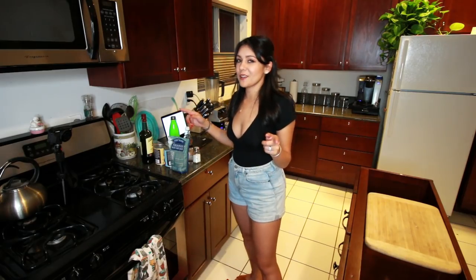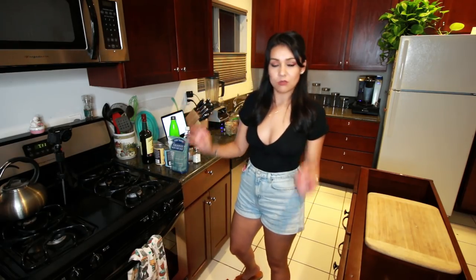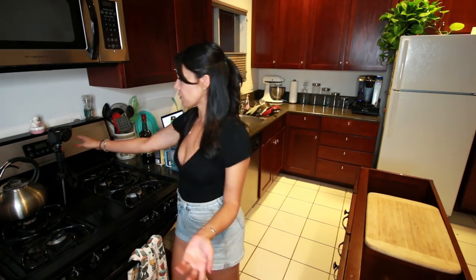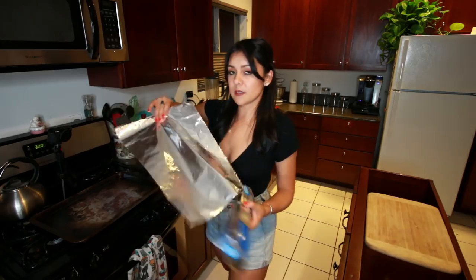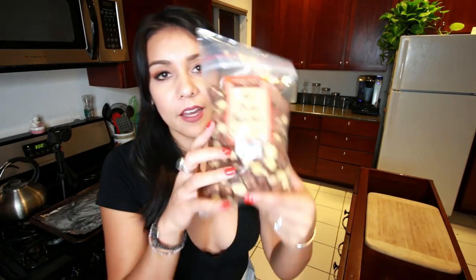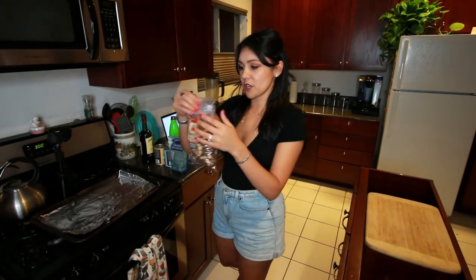Okay, step one. The first ice cream we're gonna make is a whiskey hazelnut no-churn ice cream — you do not need an ice cream maker for this recipe. To make this, we're gonna preheat our oven to 300 degrees Fahrenheit. Why do we need an oven for this? Next, we're gonna line a baking sheet with foil and then take one cup of raw hazelnuts — I bought these at Trader Joe's.